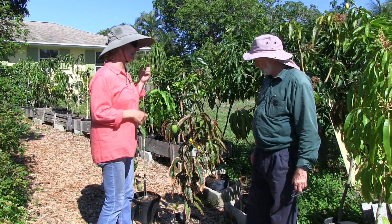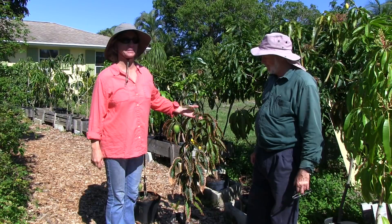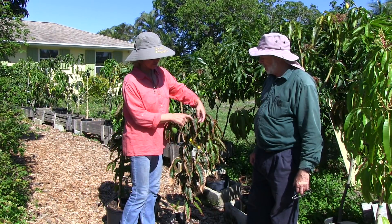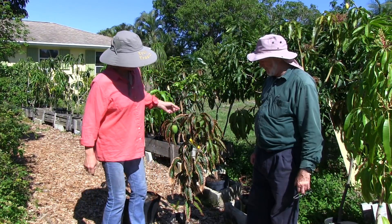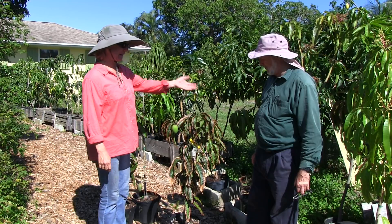Today we're going to talk about what happened to our potted plants. A lot of our potted plants are showing this brown edge around the leaves, which is really not a good look.